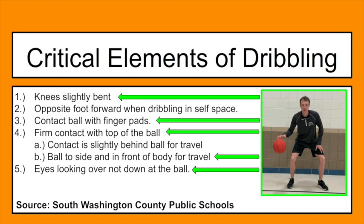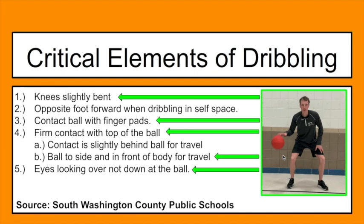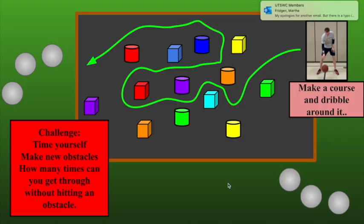There's a reason why we show you the critical elements: are your knees slightly bent? Do you have your opposite foot forward when dribbling in self-space? Are you making contact with your finger pads — you can see my finger pads touching the ball more than anything. Do you have firm contact with the top of the ball, or the side if you're moving forward? You can see I'm pushing the ball down and it's bouncing right back up to the same space. And are your eyes looking over the ball? Here I'm really exaggerating, looking straight out to where I'm traveling. Congratulations if you're able to do any of those critical elements.